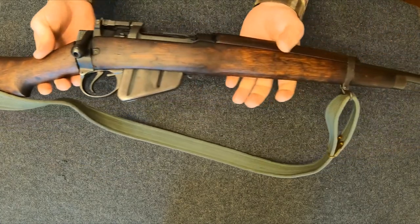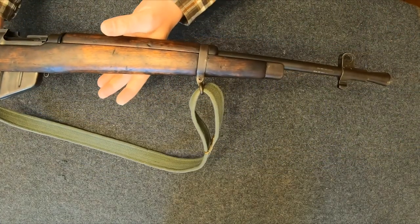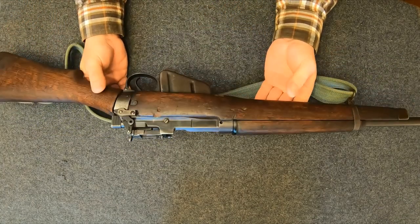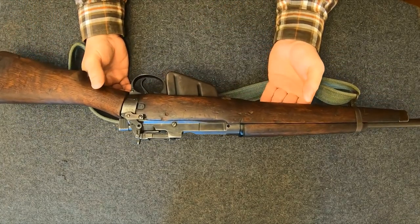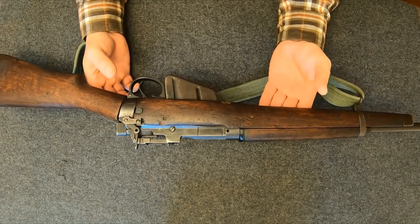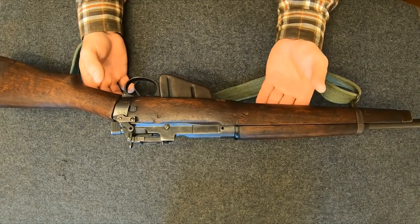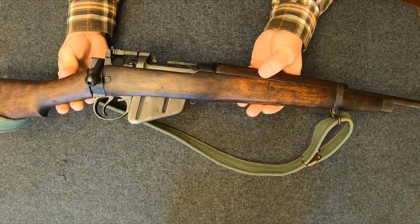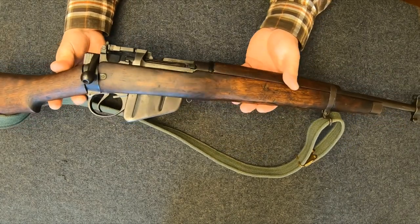This one has a 1945 manufacture date, right at the end of and just after World War II. There's some debate on how much, or if any, action they saw in World War II — possibly a little, but most of it was probably after the war ended.